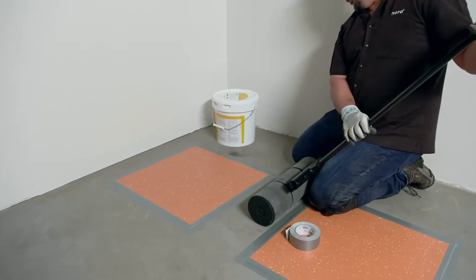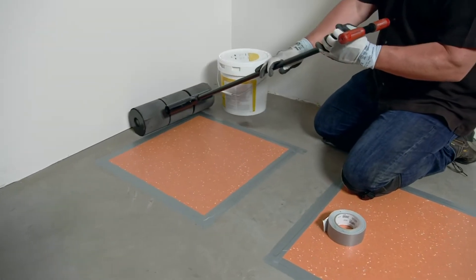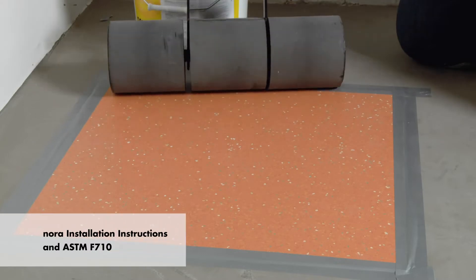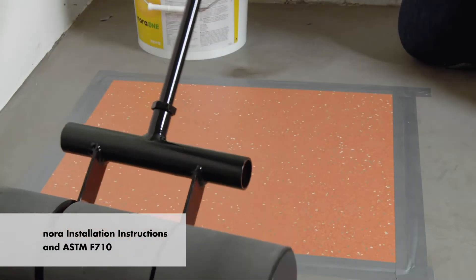Also ensure the tests are conducted only at a time when substrate and jobsite conditions comply with the requirements outlined in the Nora installation instructions and ASTM F710.